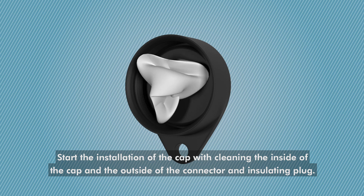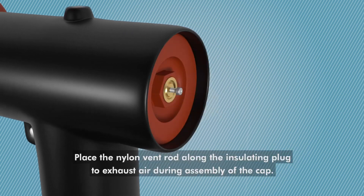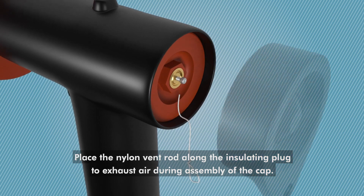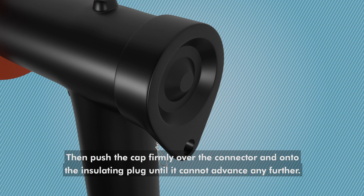Start the installation of the cap by cleaning the inside of the cap and the outside of the connector and insulating plug. Place the nylon vent rod along the insulating plug to exhaust air during assembly of the cap. Then push the cap firmly over the connector and onto the insulating plug until it cannot advance any further.